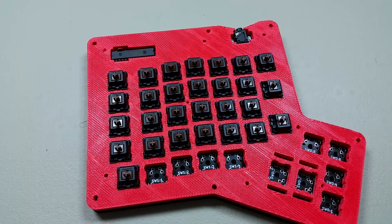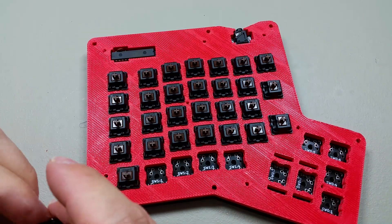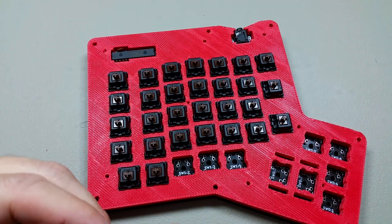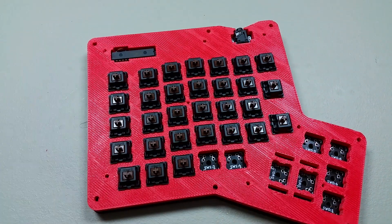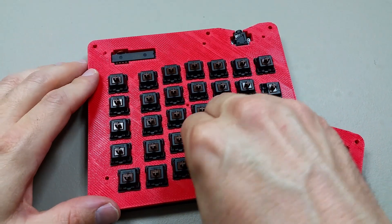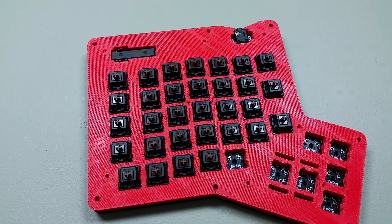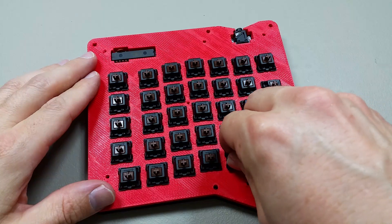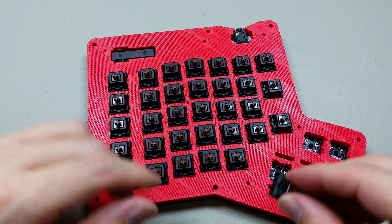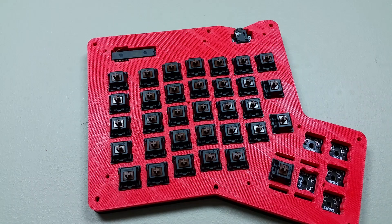It's looking like the Cherry MX switches were a lot faster than the diodes, because the diodes took me about an hour. I think most of the time was actually just lining up the diodes to get the cathode on the right side. These are a lot easier to line up.